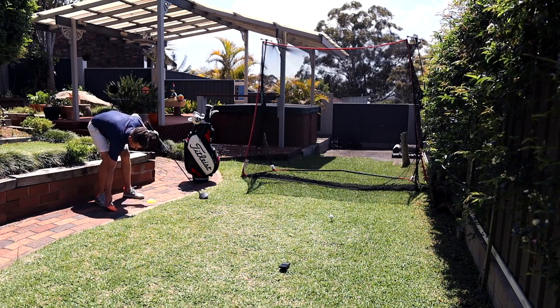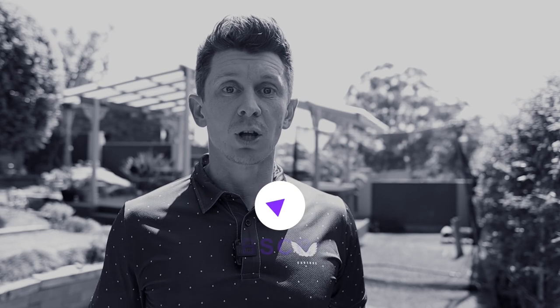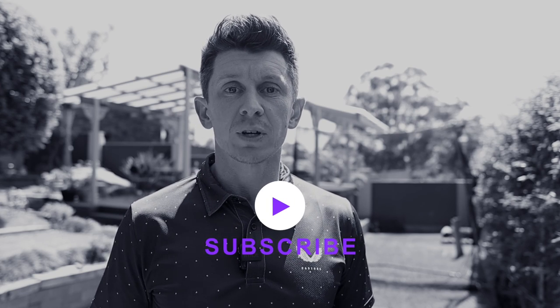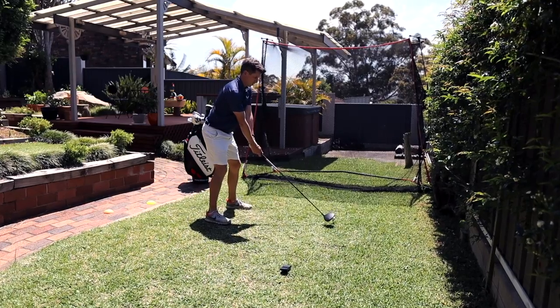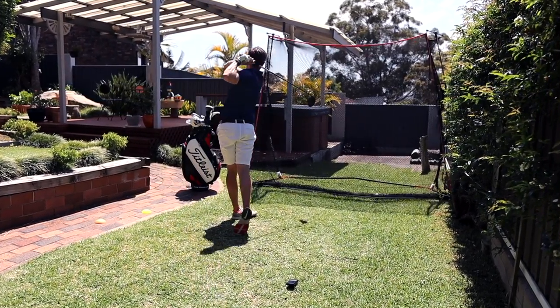I'm a time-poor golfer, probably like many of you out there — I've got another job, a wife, kids, general life stuff. What motivates me is: what can I do for my golf that's going to get me the most efficient results and the biggest improvements in the shortest space of time? That's why these pedals appeal to me. Like with the Super Speed Sticks, it's something I can do in my garden between work and golf that's hopefully going to improve my game when I get to the course.